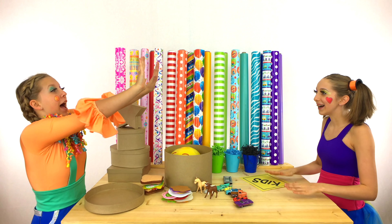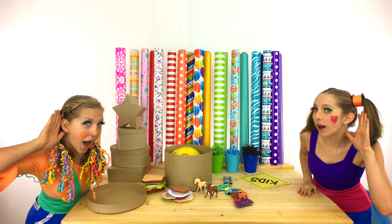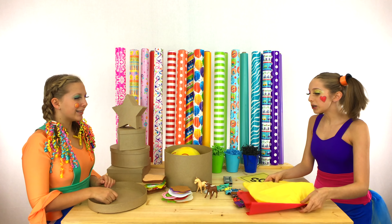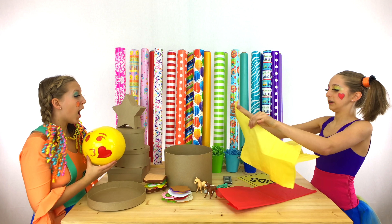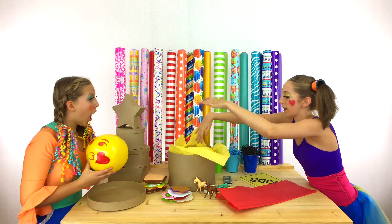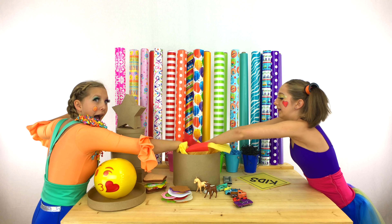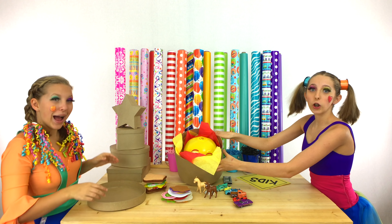We got it! High five! What other color do you think we should use? Red! That's a great idea! Let me go get them — here they are! Let's wrap this emoji ball! Let's start with the yellow! Clippy, do you want to add the red? Yes! Now let's put the ball back in! That looks perfect!